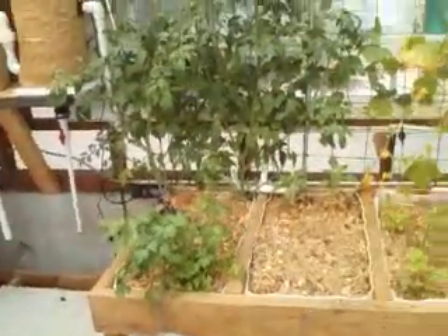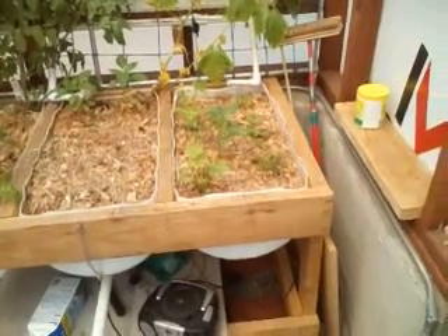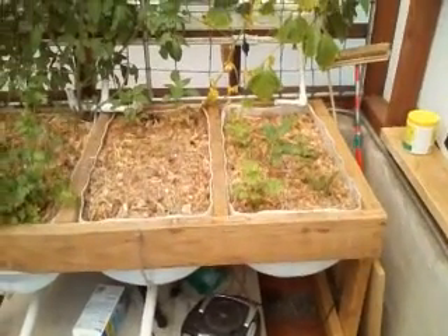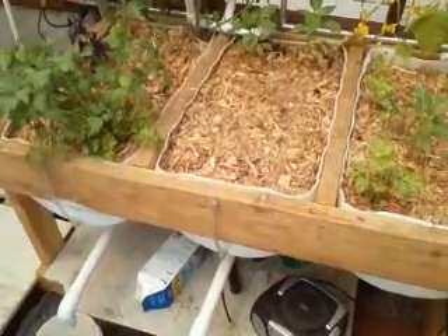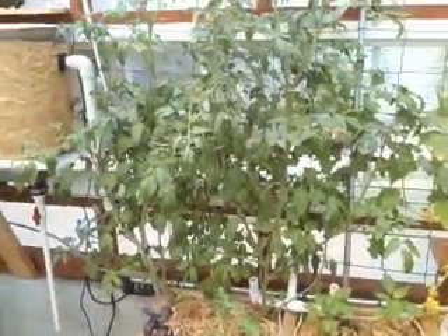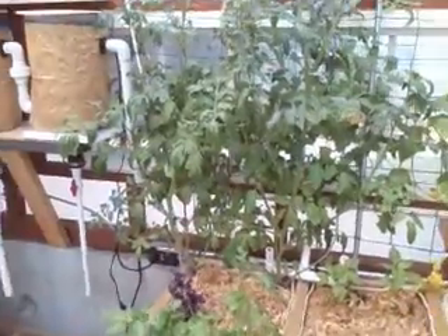Over on this side, I changed my fill and drain bucket over to soil. I was having trouble with the roots growing around the auto siphon, so I abandoned it. I'll do a little comparison and see how well the soil does in comparison to aquaponics.